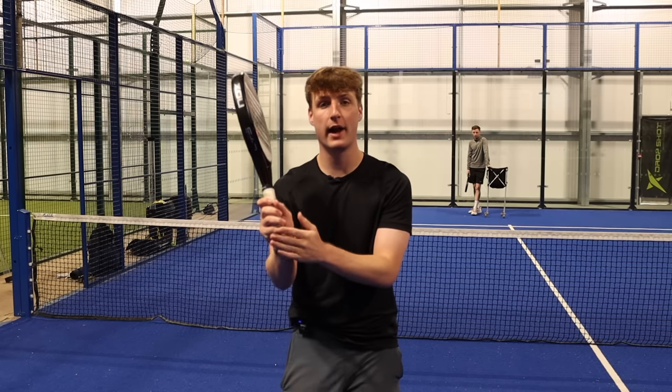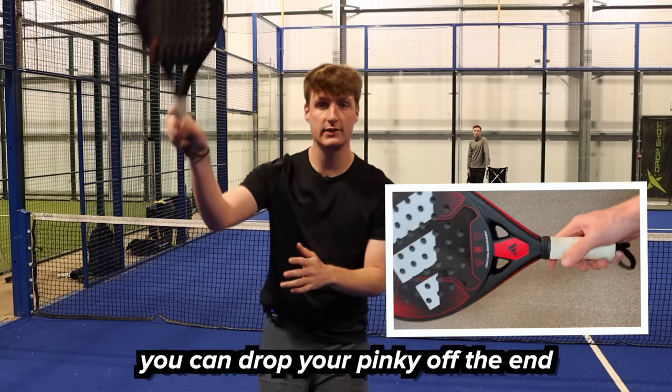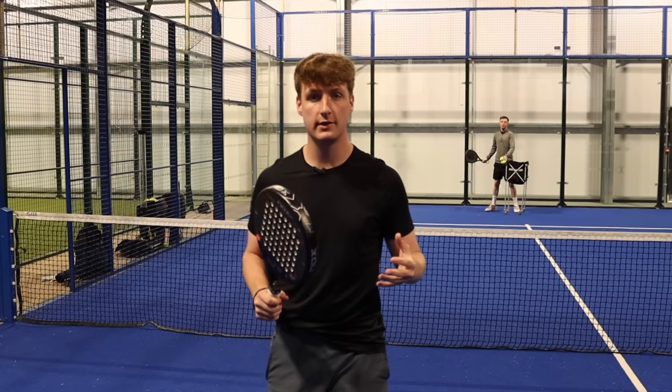One final thing is to hold the racket a little bit looser and maybe a little bit lower down. That's so you can get a bit more wrist into the ball and get more power. I'm going to demonstrate some flat smashes now showing you the technique.